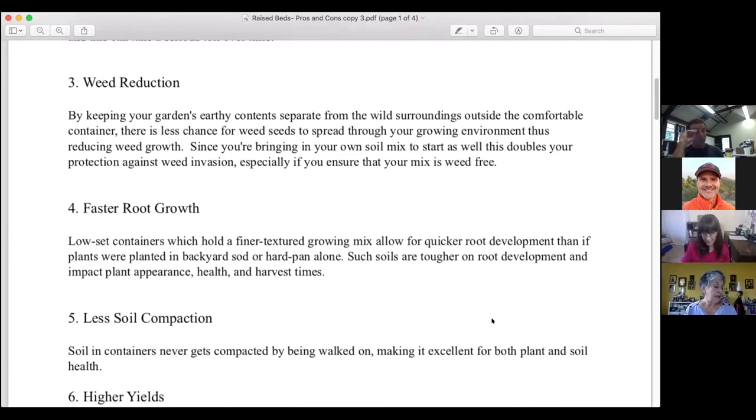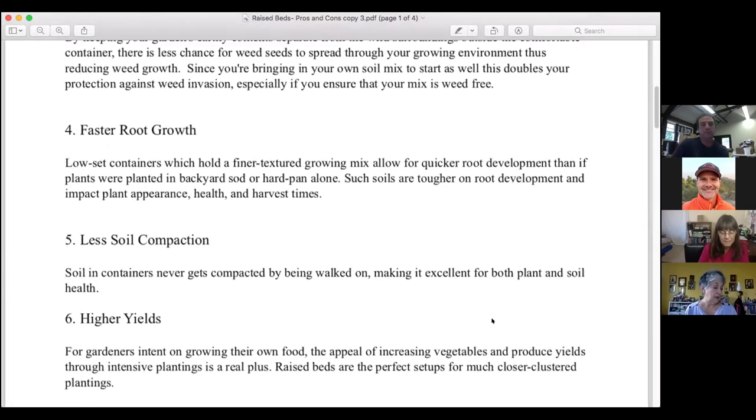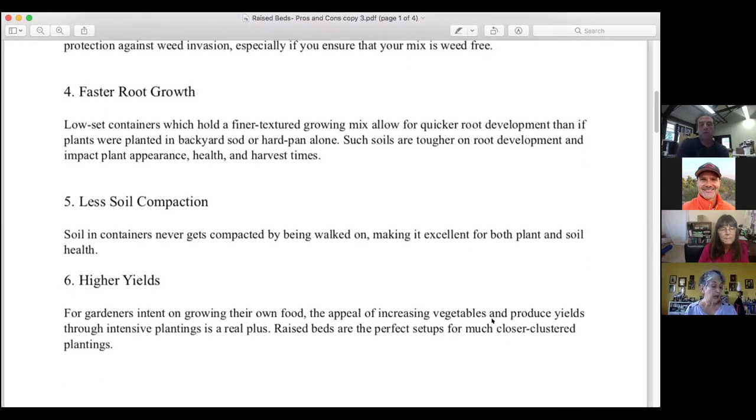Benefit number three is weed reduction. By keeping your garden's earthy content separate from the wild surroundings outside the container, there's less chance for weed seeds to spread through your growing environment. Since you're bringing in your own soil mix, this doubles your protection against weed invasion, especially if your mix is weed-free. Not using native soil from the ground will also ensure weed reduction, and if your construction comes with bottom protection that shields against the earth underneath, it becomes all the harder for weeds outside to find their way in.